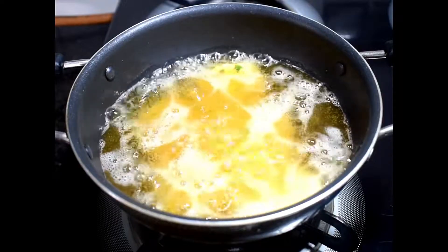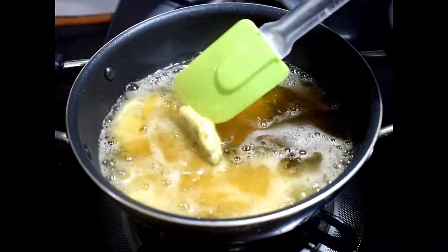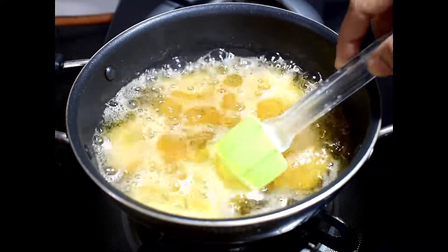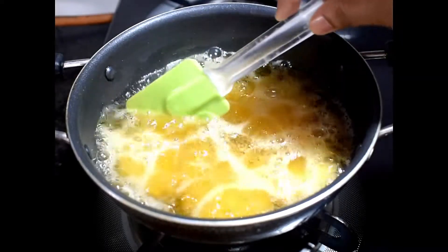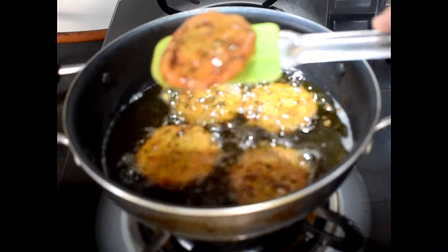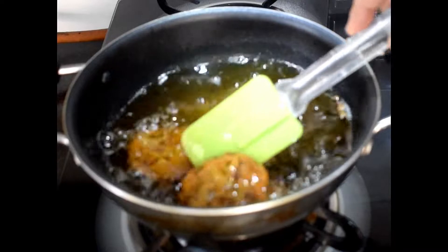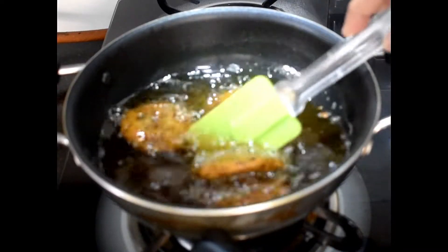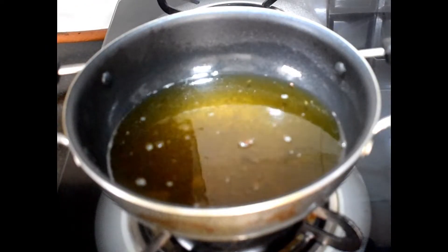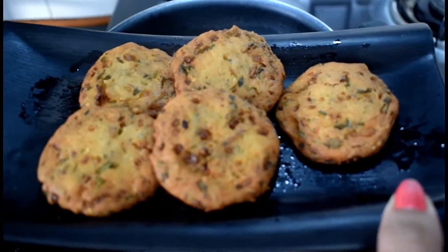We will fry them for 3–4 minutes, flipping as needed, until our puri is fully cooked and golden brown. Now we will serve it. You can serve it with chutney, with achar, or with sauce.